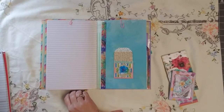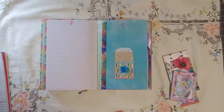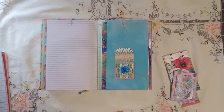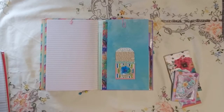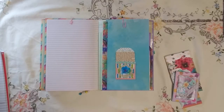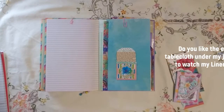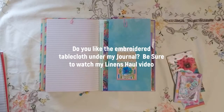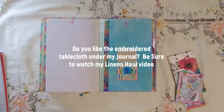Regarding the mini challenge in the challenge, number three, of the Spring Stash Buster Junk Journal Challenge. The Spring Stash Buster Junk Journal Challenge is being hosted by Dear Julie Julie and Kara Brandon. And within the challenge, they have what they call mini challenges.